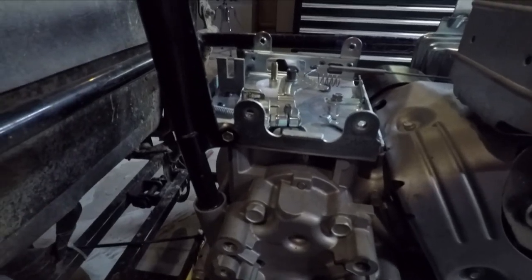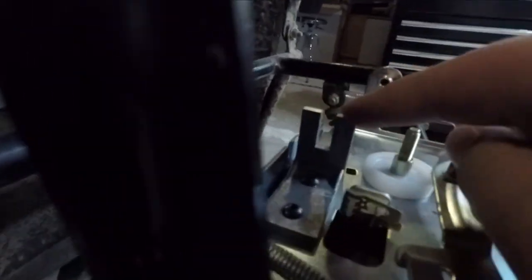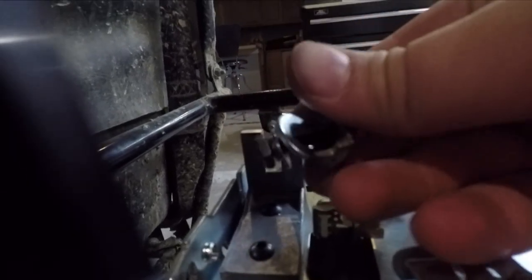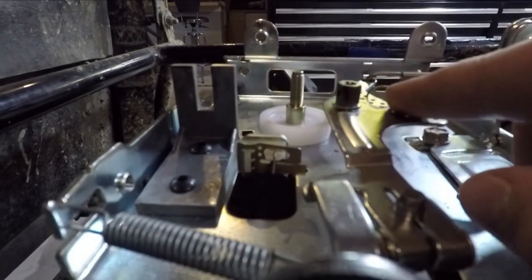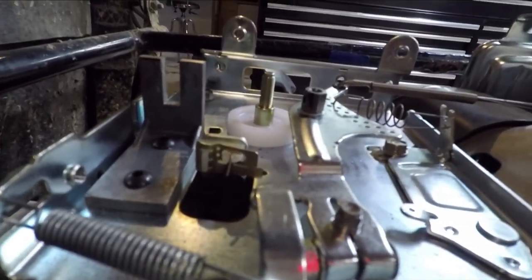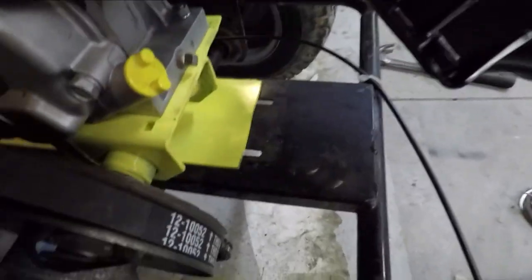So what we have here — we had to modify the throttle. We had to make this custom piece right here, and we're going to put this on here. This special piece hooks to this, and then I can screw that in, and that's the throttle right there. That's about what we have for throttle and we'll pretty much be done.